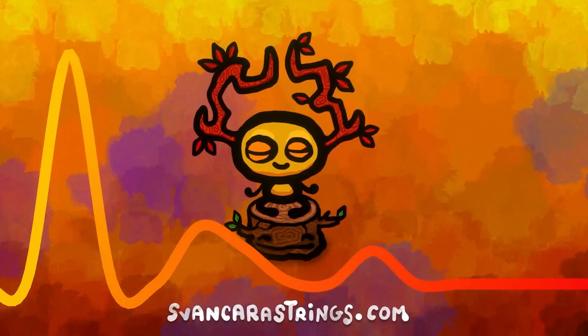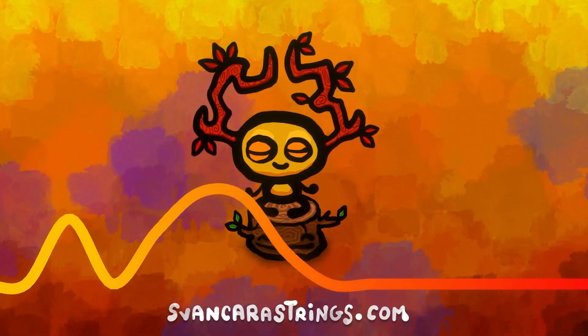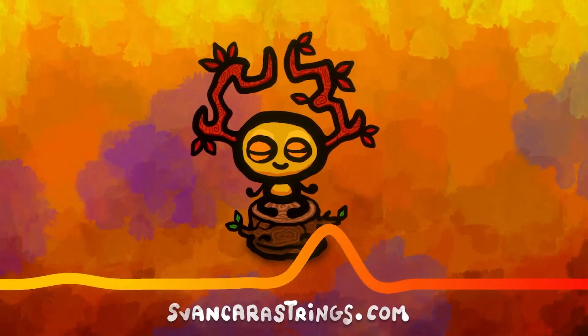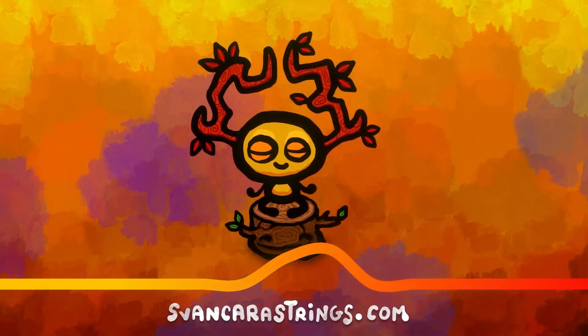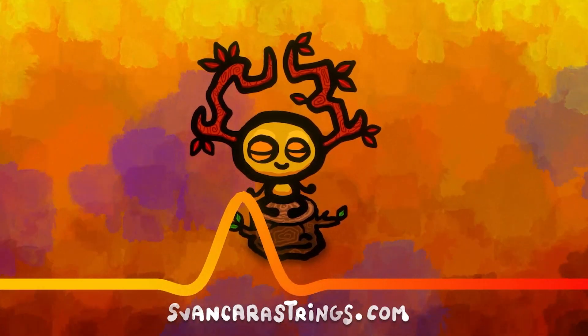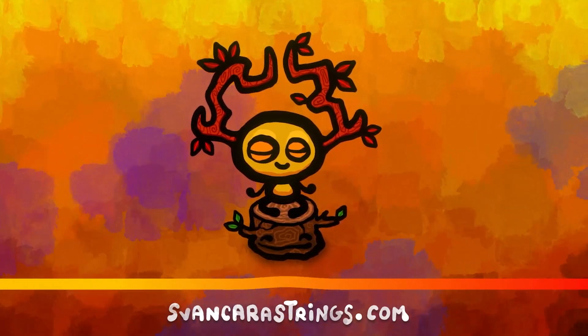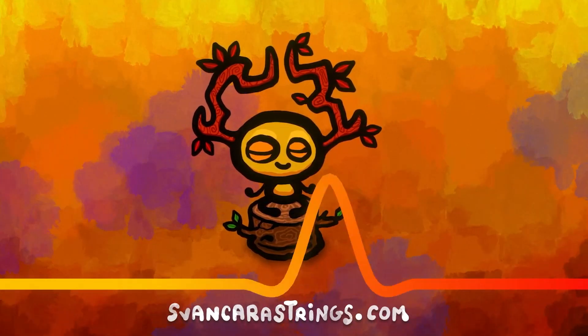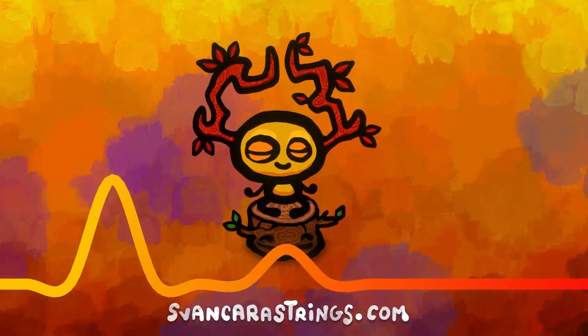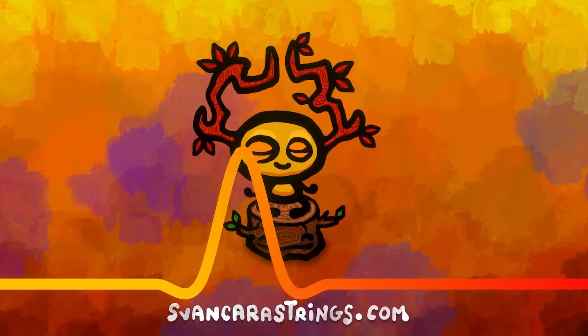By the way, the music you can hear was made by Milan Svenkara, the same composer we collaborated with on our last tiny video game, Squabbles. Thanks so much for these great pieces and the help.